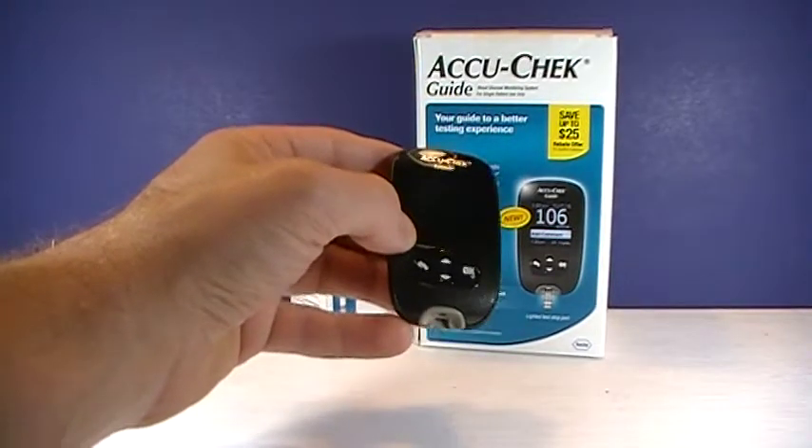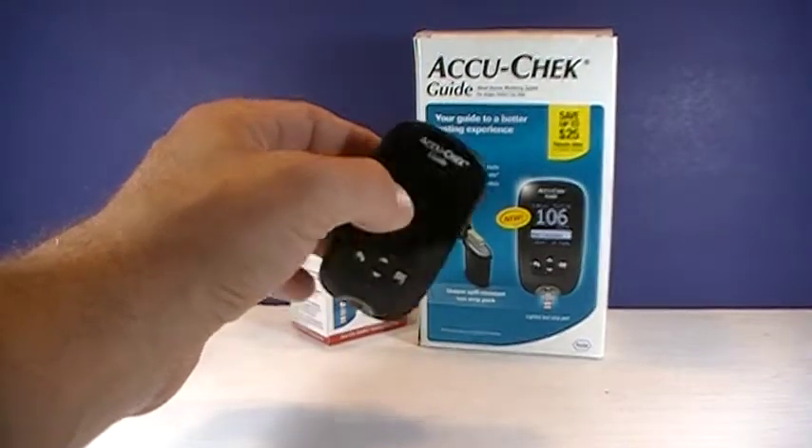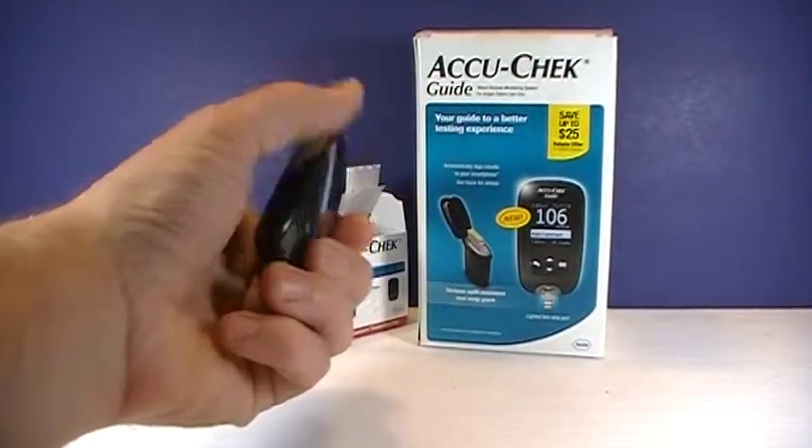Hi, this is Josh, pharmacist with pharmacisttips.com, here with a quick tutorial on how to change the batteries and set the time in the AccuCheck guide.